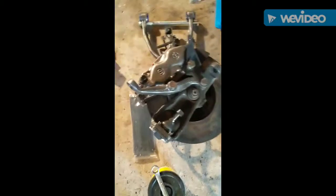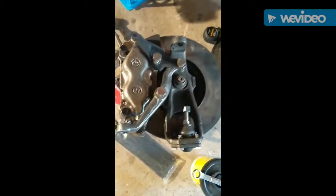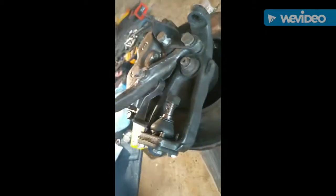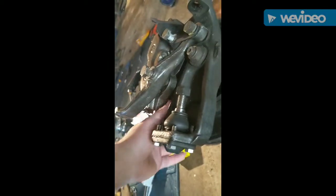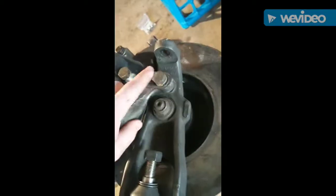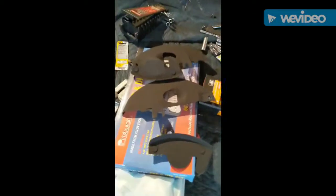That's just sitting there in pieces. This is the other side — you can see how that's put together. Caliper right into here, bolt, bolt, and shield. My next step is to figure out how to put these shields back on correctly.